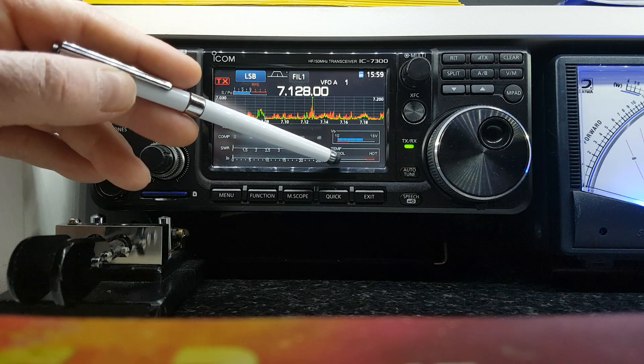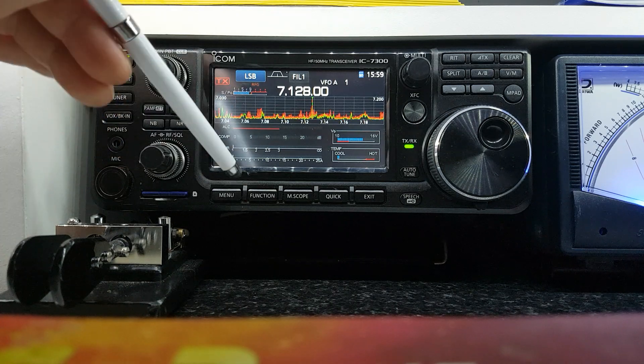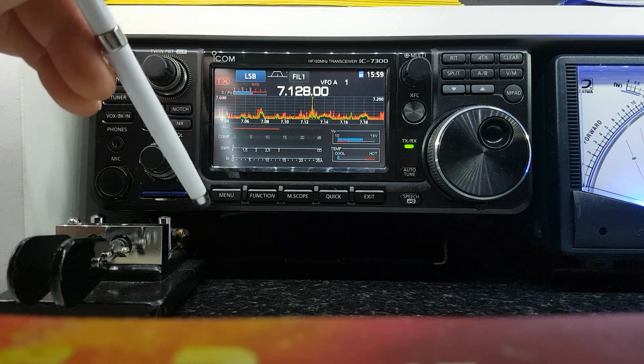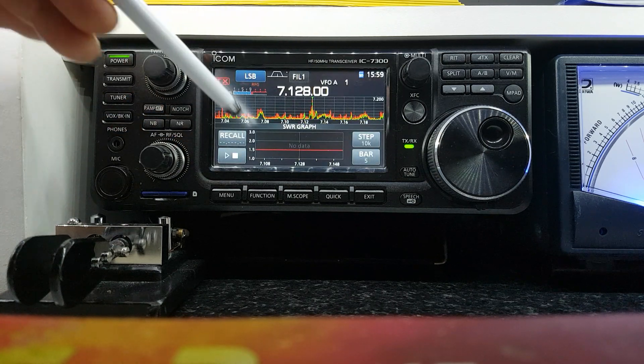It also shows you the voltage present at the radio and the operating temperature of the radio itself. I've never seen it go above maybe three bars on the cool end of it — I've never seen it get hot. It runs very, very cool.